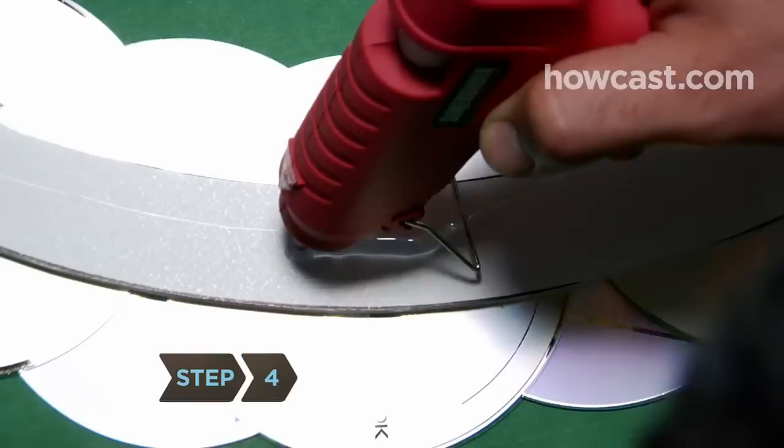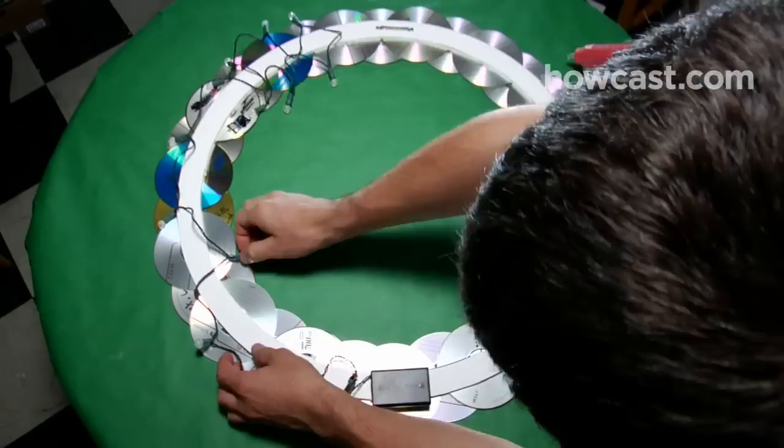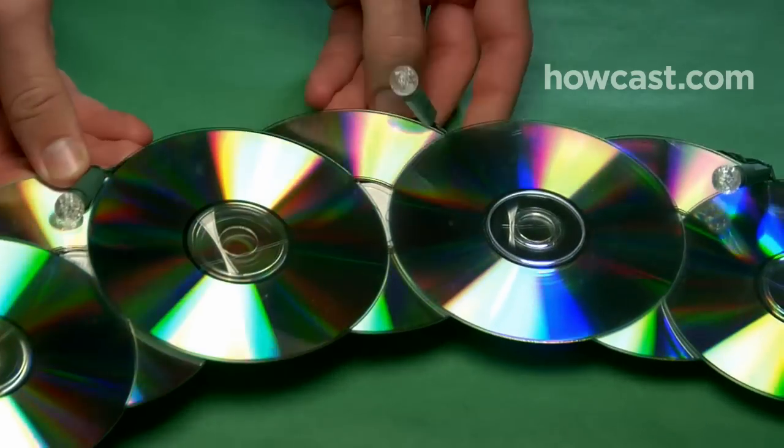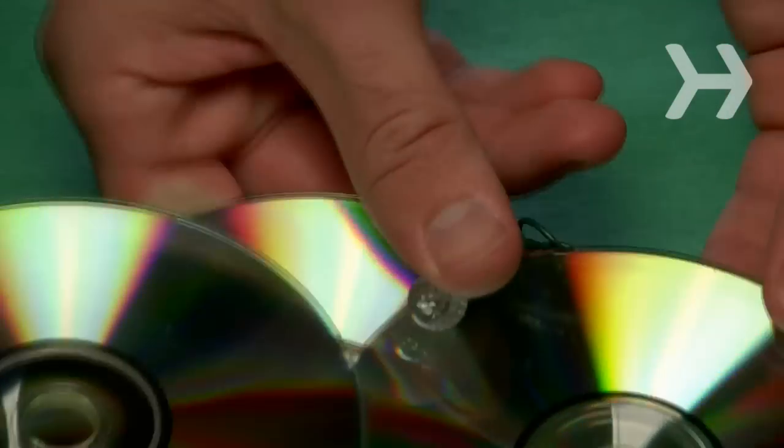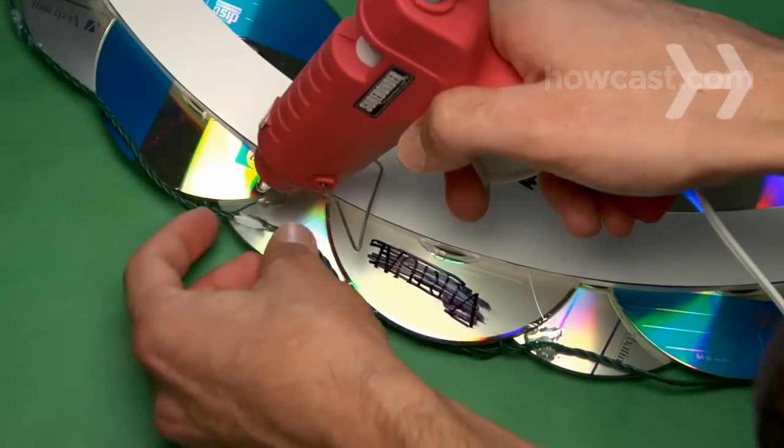Step 4. Glue the battery pack for the Christmas lights to the back of the wreath, opposite the hanger. When the glue dries, wrap the strand of lights around the outer edge of the wreath with the lights hanging over onto the CDs. After positioning the lights, glue the strand to the backs of the CDs to hold it in place.